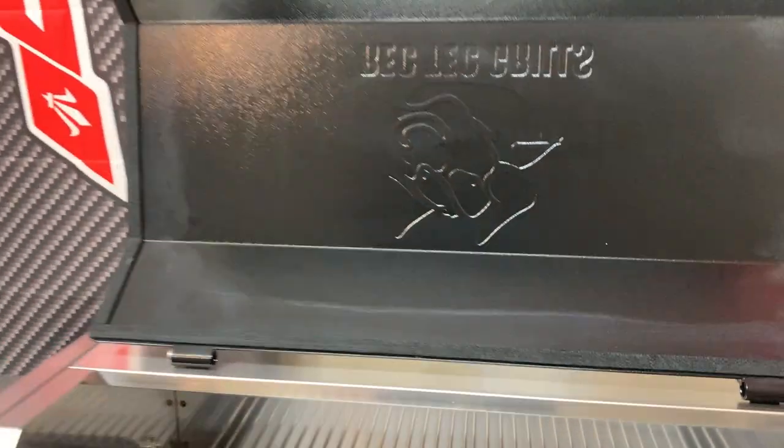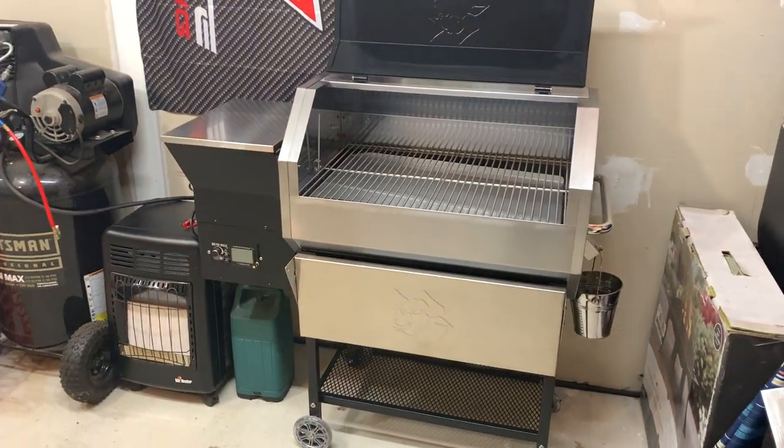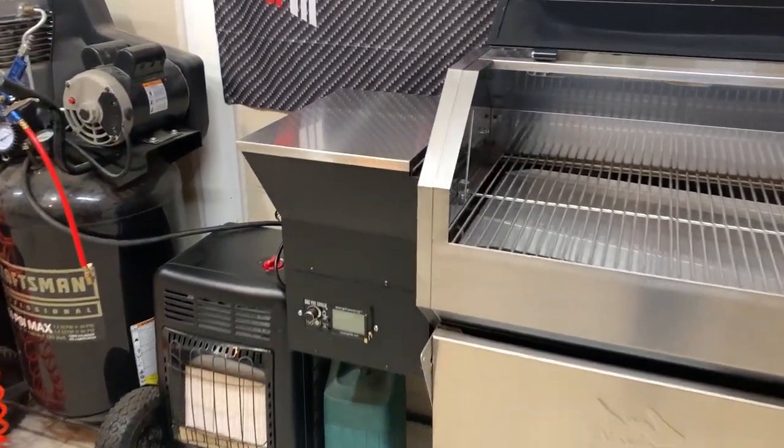I do a lot of overnight smokes and the weather here in Michigan definitely gets a little inclement at times, but that doesn't normally stop me from going for an overnight smoke on a pork butt or something like that. I hooked it up to the Wi-Fi and that was super simple.